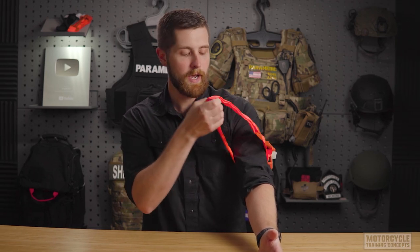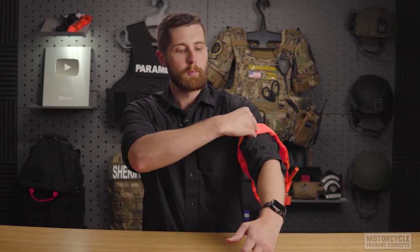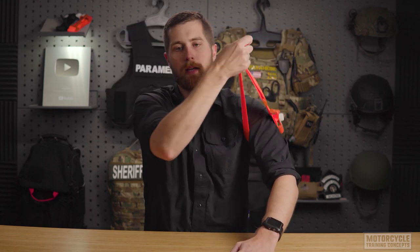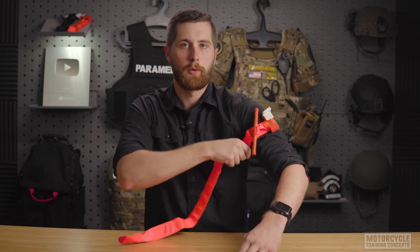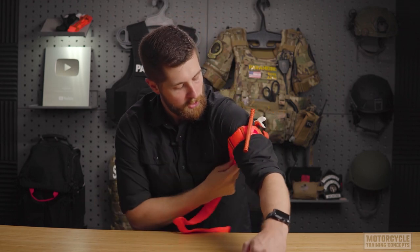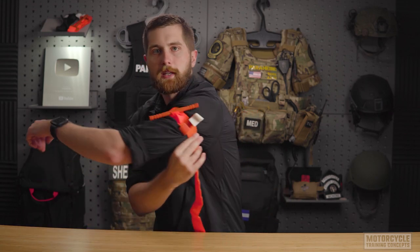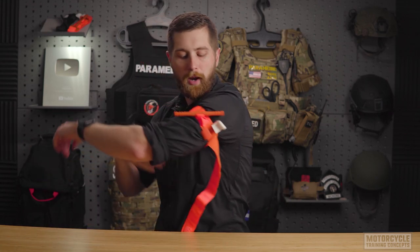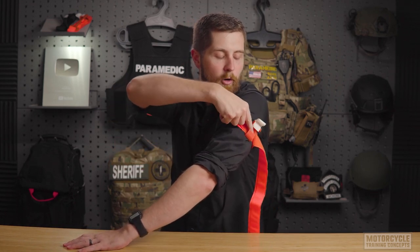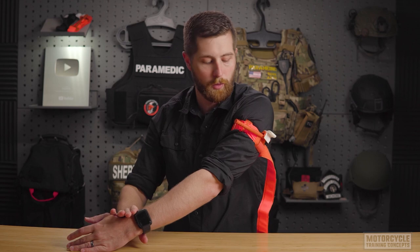When putting this on, I want to make sure this red tab is towards the heart. I'm going to go high and tight, and tighten this down as much as possible without even turning the windlass. I tighten that down, take the strap all the way back but let it hang before it gets to the bracket. I then take the windlass and tighten it until all blood flow has stopped in the lower extremity.